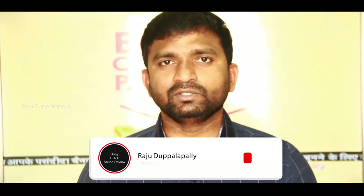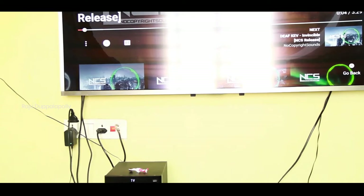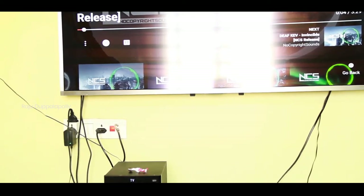If you want to watch this video, please click the link. I will not be able to get the sound quality without headphones. I have a video with NCS copyright music — I will be able to play this. If you want clarity, switch to headphones to get the best sound quality.